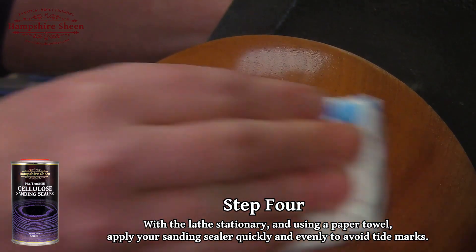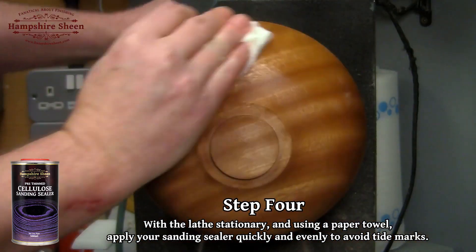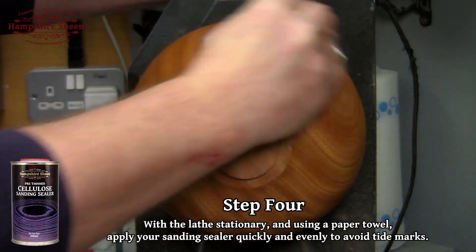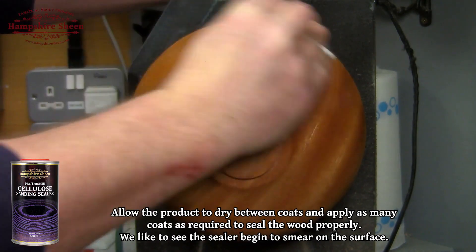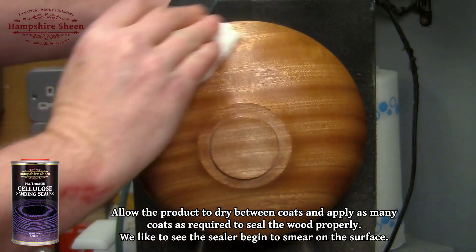Step 4: With the lathe stationary and using a paper towel, apply the sanding sealer quickly and evenly to avoid tide marks. Allow the product to dry between coats and apply as many coats as required to seal the wood properly.